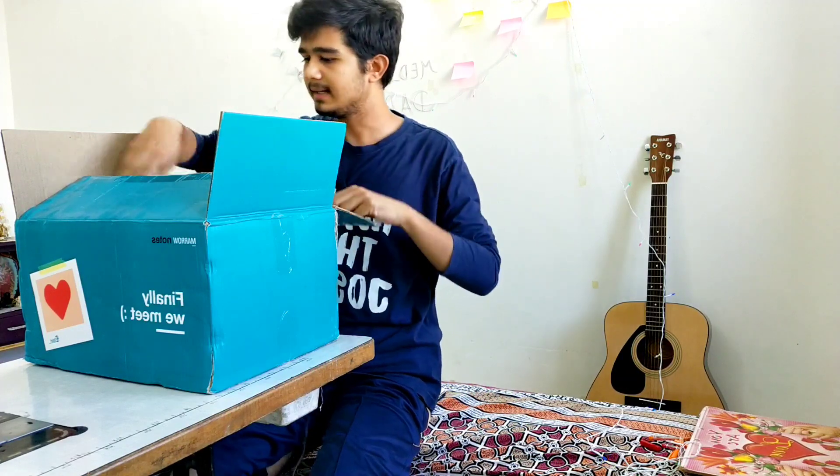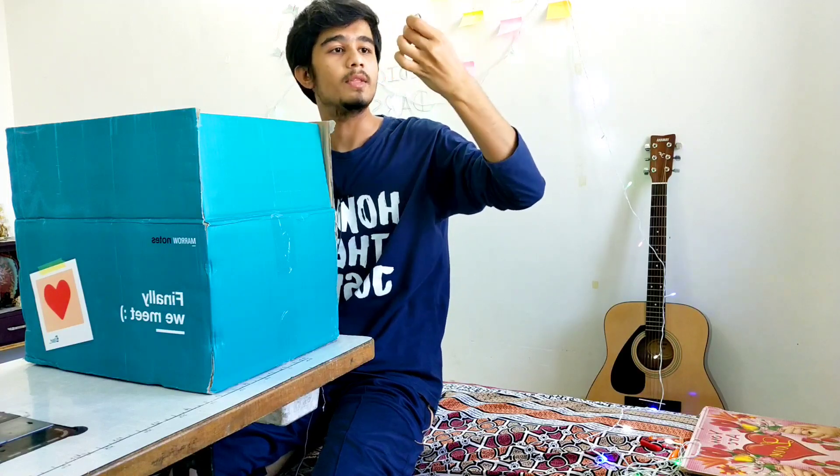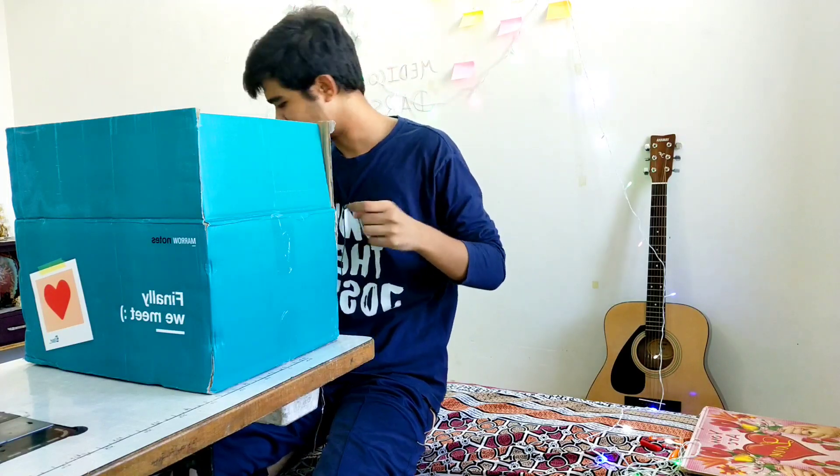The second thing we're getting is a kitchenette — Marrow is written on it and on the back side it says 'Put your heart into it.' That's actually a nice touch.